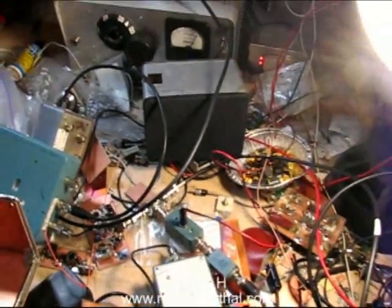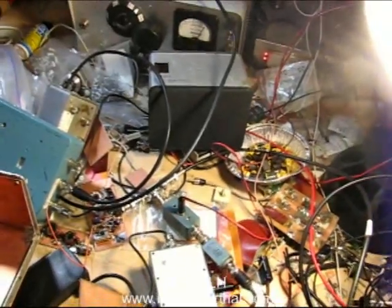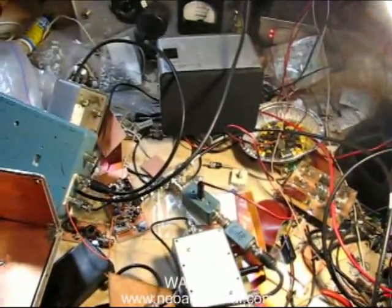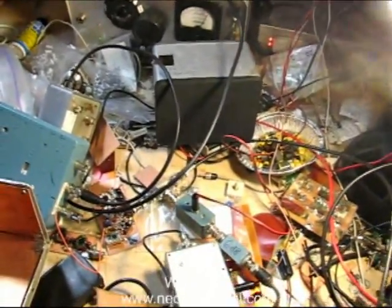It's the 15th of January 2008 in the shack of WA7MLH, Salem, Oregon. This is 'order out of chaos' — a demonstration of building a superheterodyne receiver.